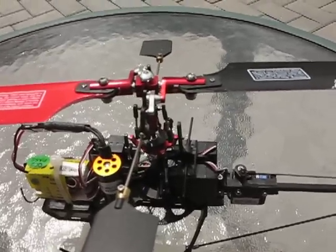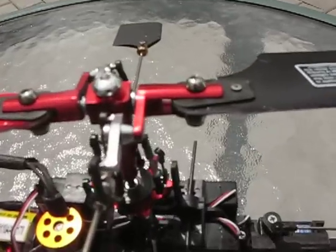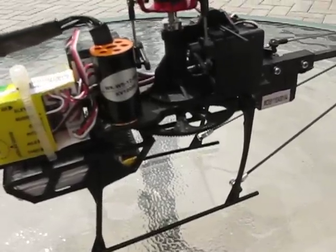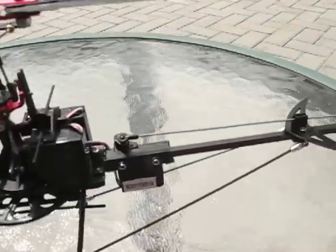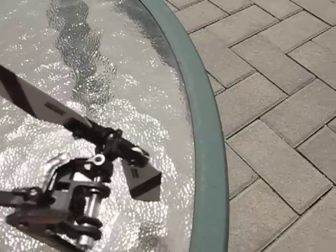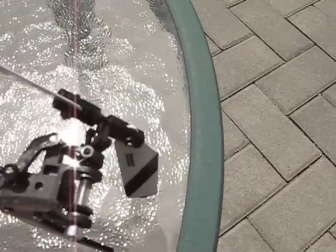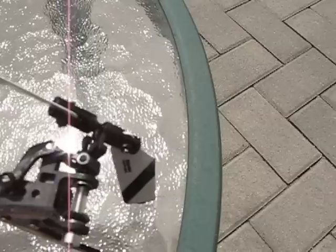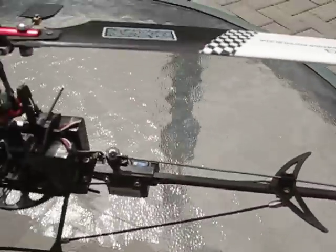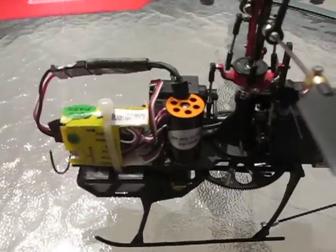When you buy the helicopter, it comes with a metal rotor head, which is really nice. It also comes with a main brushless motor. There's no tail motor because the tail is actually shaft-driven by the main motor — you can see the gear shaft here. So it's really nice that you don't have to worry about a separate tail motor, and that main motor is brushless.